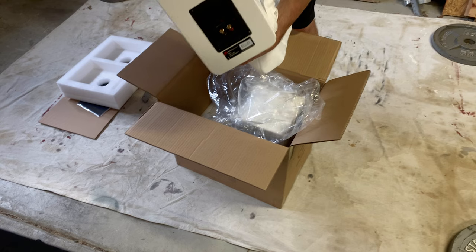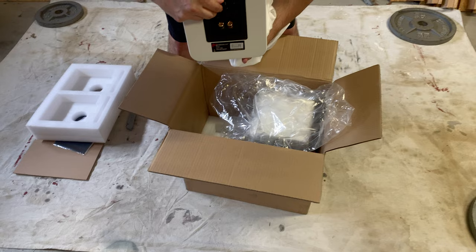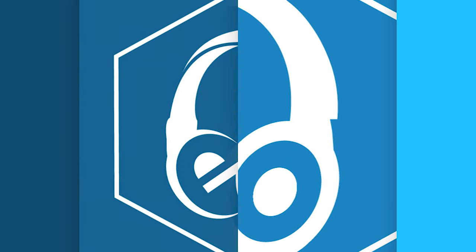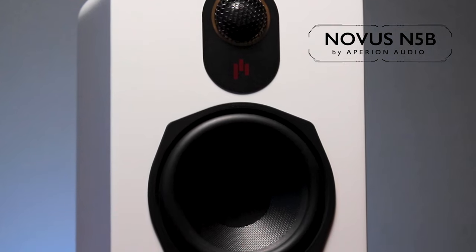Nice gold binding posts, with that removable pin so you can adjust the tweeter response. In this video, I'm breaking down the Apirion Audio N5B bookshelf speakers.